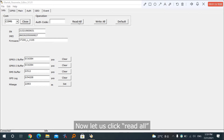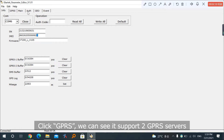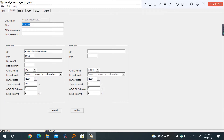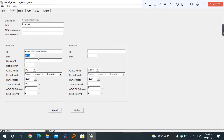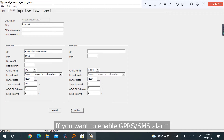Now click 'Read All'. You can see the tracker information such as SN, IMEI, and firmware. Click GPRS — you can see it supports two GPRS servers, so you can set the server IP and port here. After you configure it, click 'Write' to save all the configurations. If you want to enable GPRS SMS alarms, you can set them directly in the parameter editor. GPRS 1 means server 1, GPRS 2 means server 2.